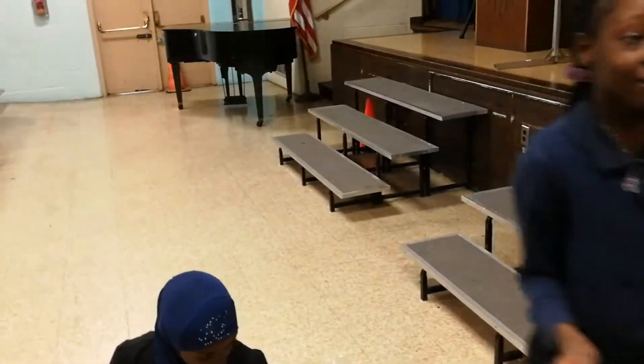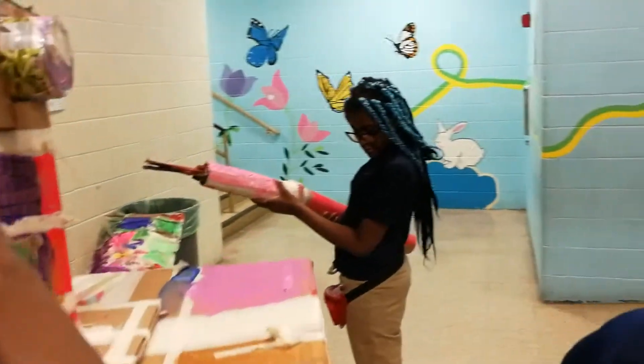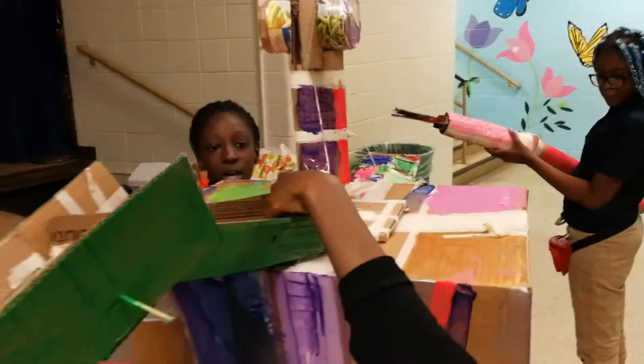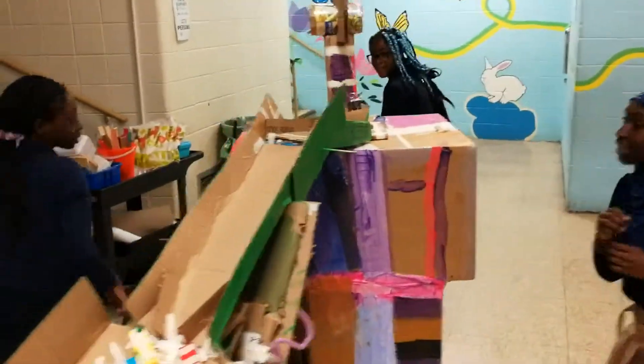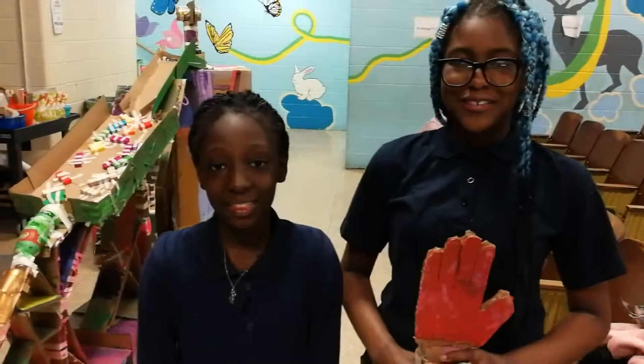Now let's do a second round, to see if our Rube Goldberg machine really works. So first we'll have to put the thing there. Is the marble all loaded? Let's go again. And it worked! So that's how our Rube Goldberg machine works. Thank you for listening. Thank you.